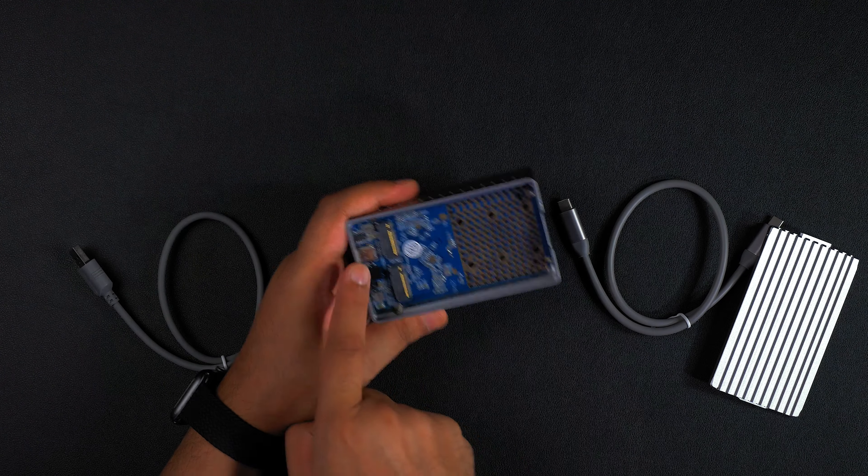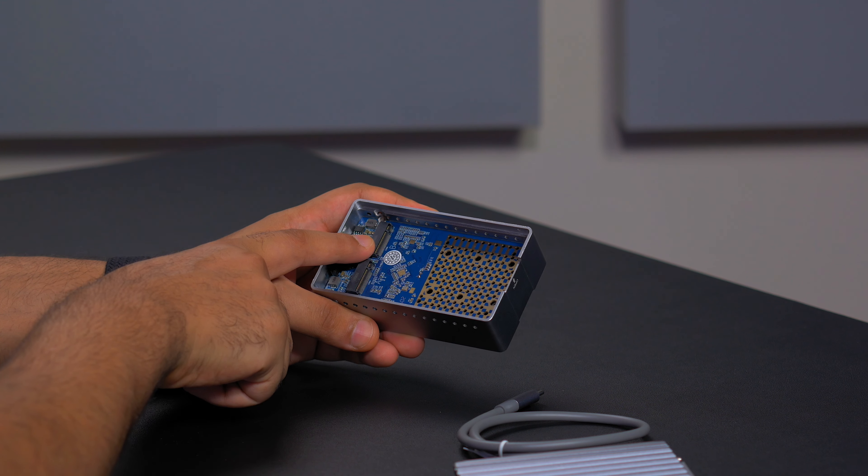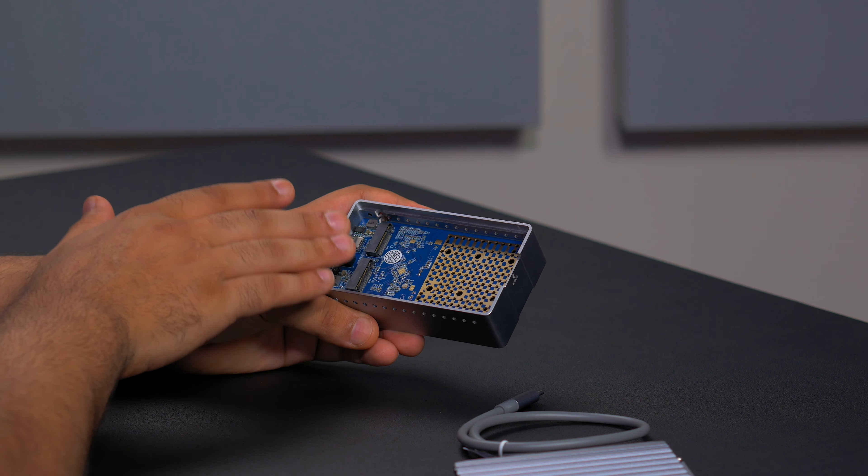Inside we've got two NVMe slots labelled A and B, and this will be able to support NVMe M.2 drives.